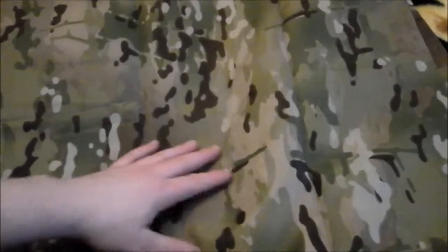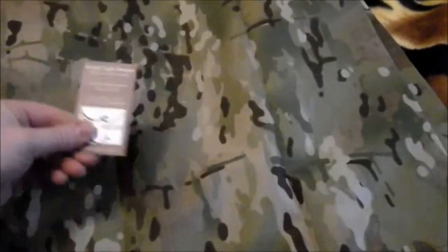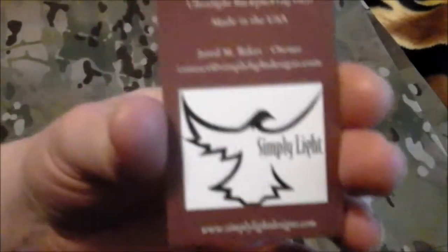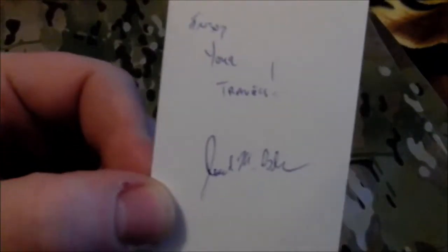So what I'm going to do is grab my hardware for it. Basically it's just two whoopee slings, two continuous loops, and an adjustable ridgeline for this thing. I'm going to go ahead and do that and then I'll be right back. Actually, I was just looking in the package and Jared has been so kind to send me one of his business cards — on the back it says 'Enjoy your travels, Jared M. Baker.'